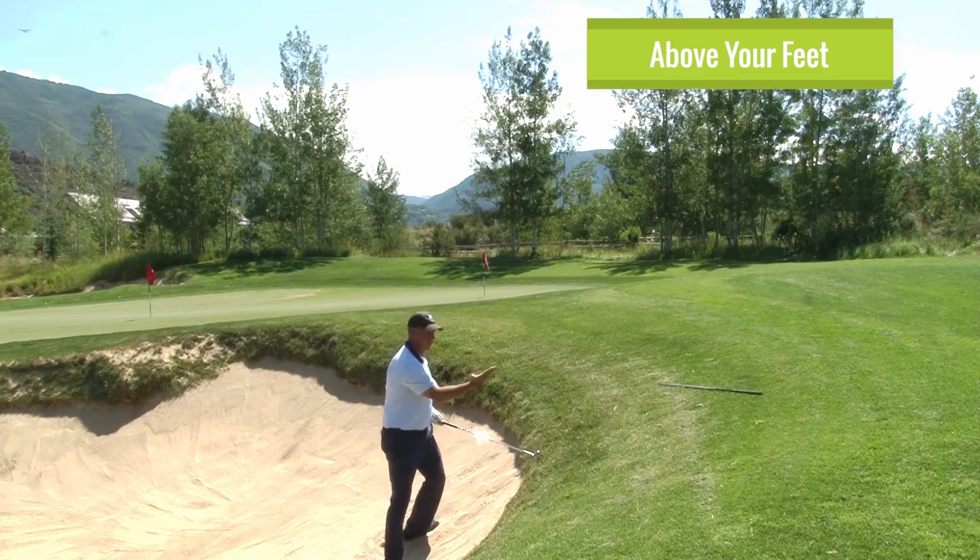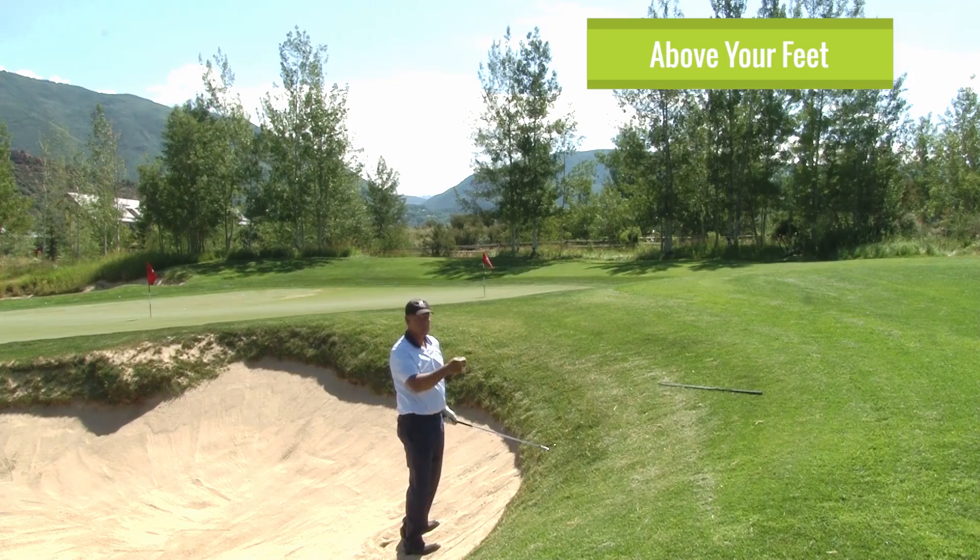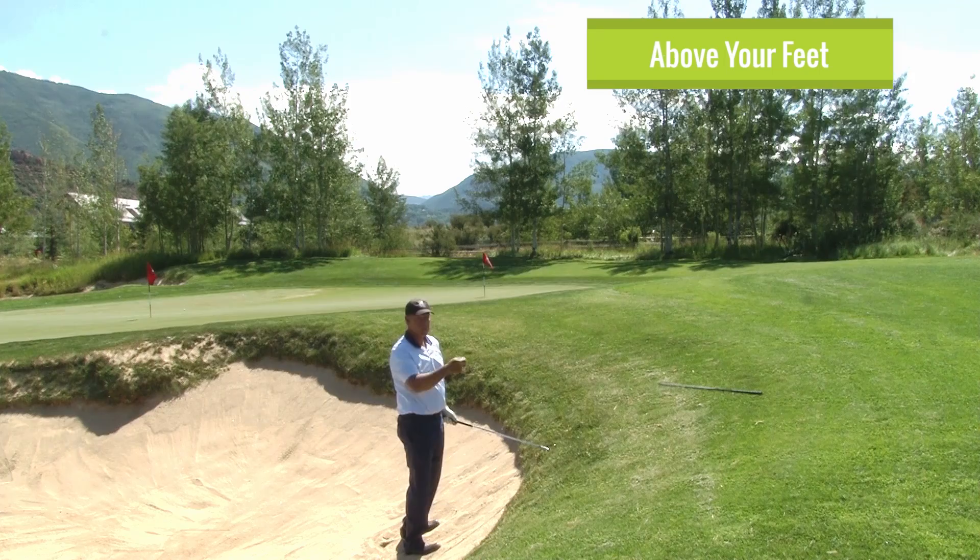The more lofted the club, and the more the ball is above your feet, the more it's going to go to the left — not because you're pulling it, but because that's where the face is aimed. Practice these and you'll make up so many shots, it's incredible.